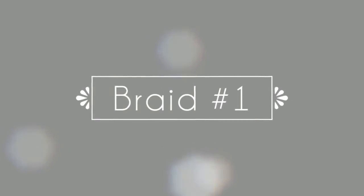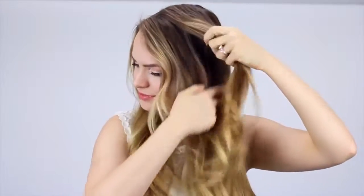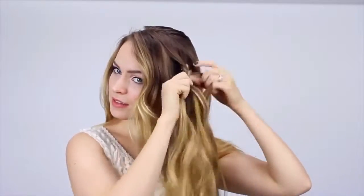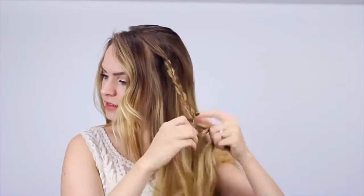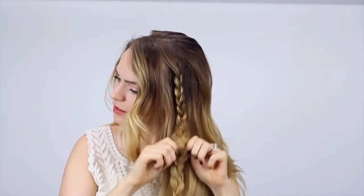We're gonna start with this half updo, which is great for looking amazing on a casual day. You're gonna start off with braid number one, which starts about three inches back from your hairline — a little bit more if you have really short layers around your face. Then you're gonna braid all the way down your hair and secure it with an elastic once you reach the end. If you want to add more of a bohemian, voluminous look to your braid, you can pull it apart just a little bit.